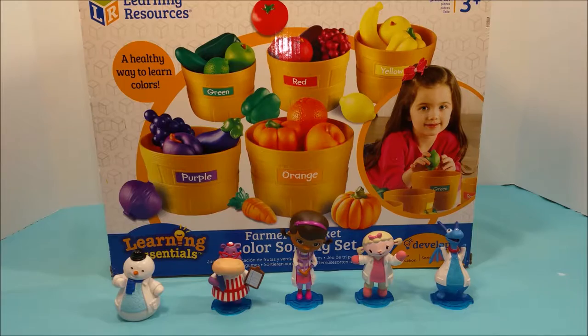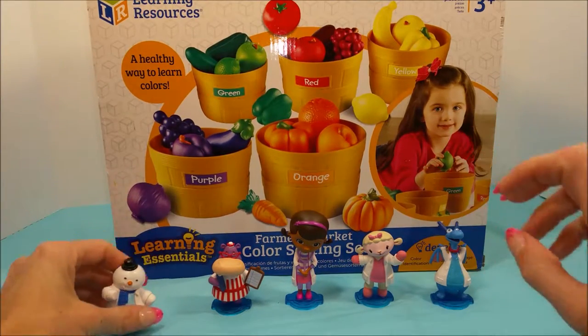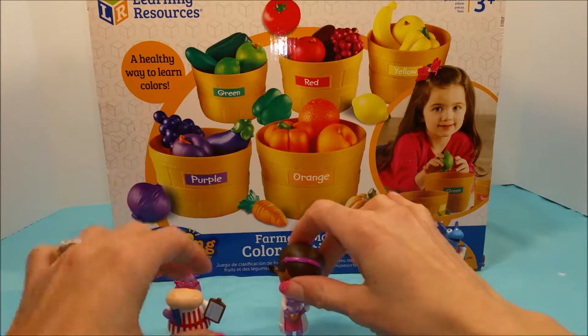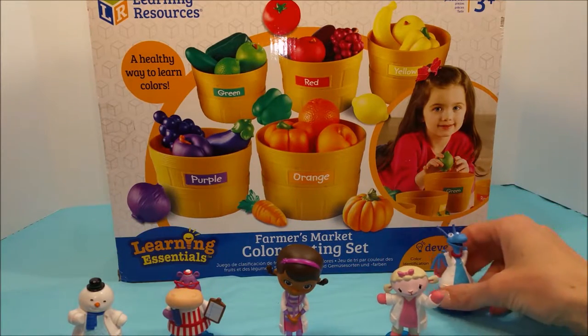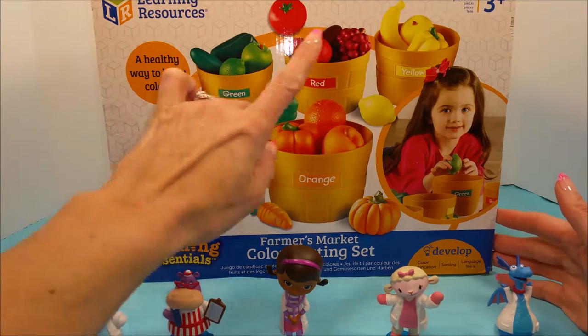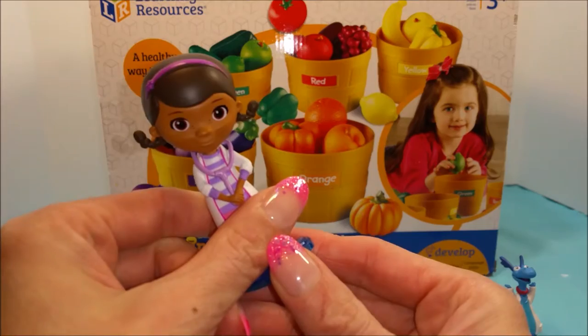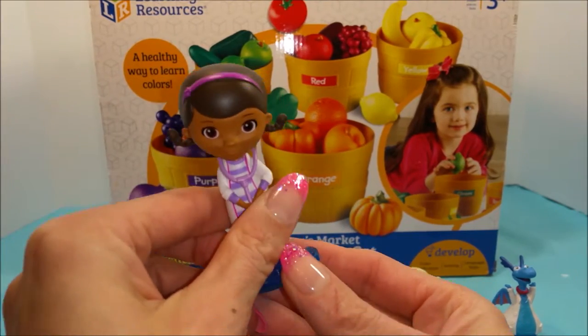Welcome to Poliwog Lagoon. Today we're going to do an unboxing. We're going to unbox this really cool farmers market color sorting set. There's all sorts of vegetables and fruits in here. Are you ready guys? Alright, let's get to unboxing.